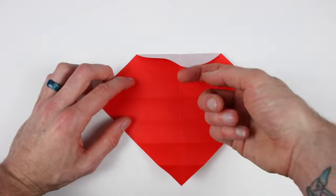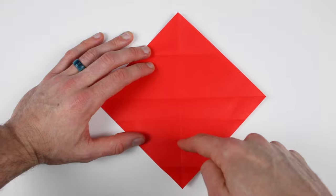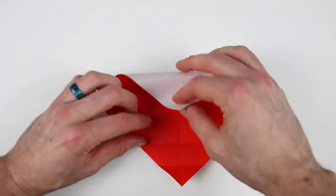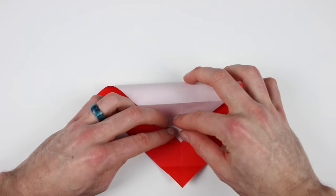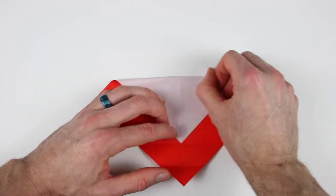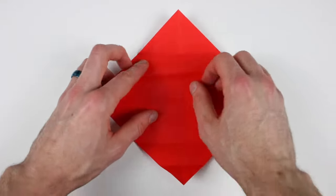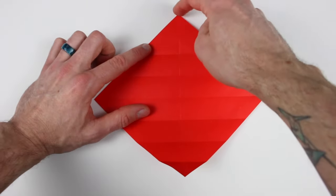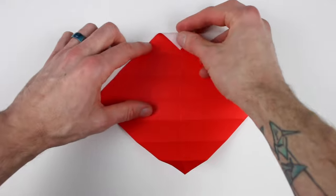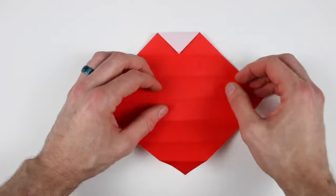Now unfold the top corner. Then we'll bring that top corner down to the center of this crease, which is the second crease up, and then unfold. And bring that top corner into the center of the crease closest to it, and then unfold.